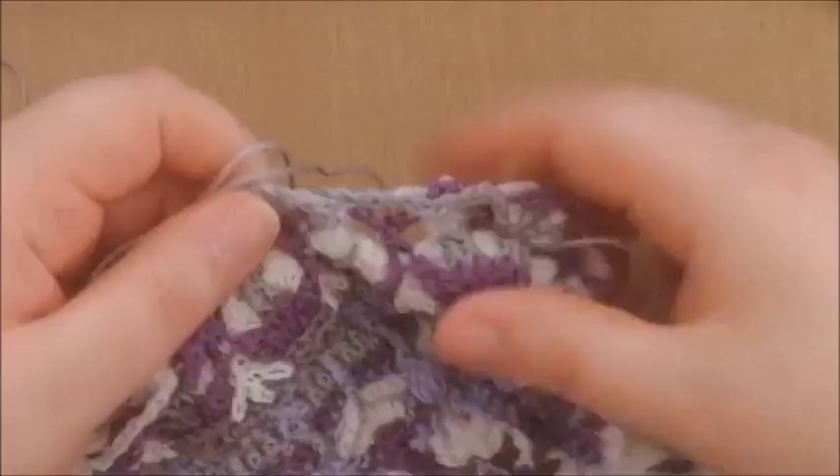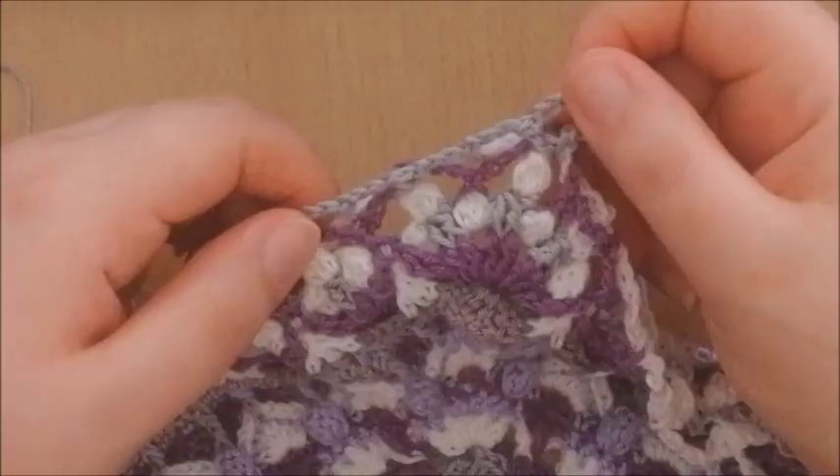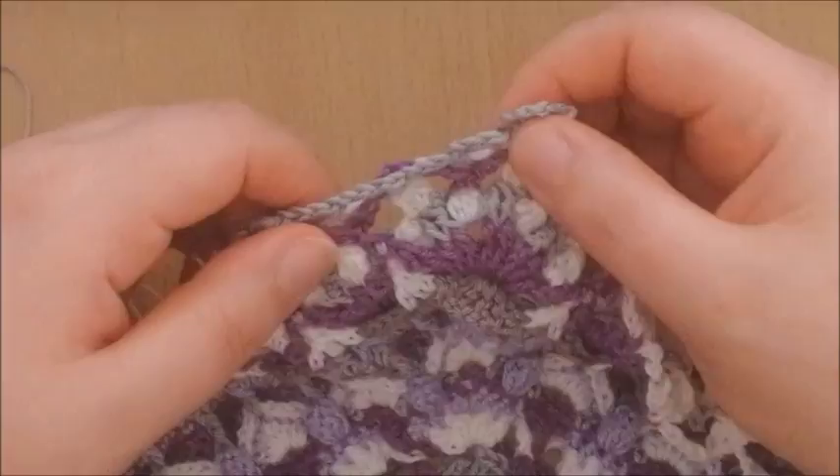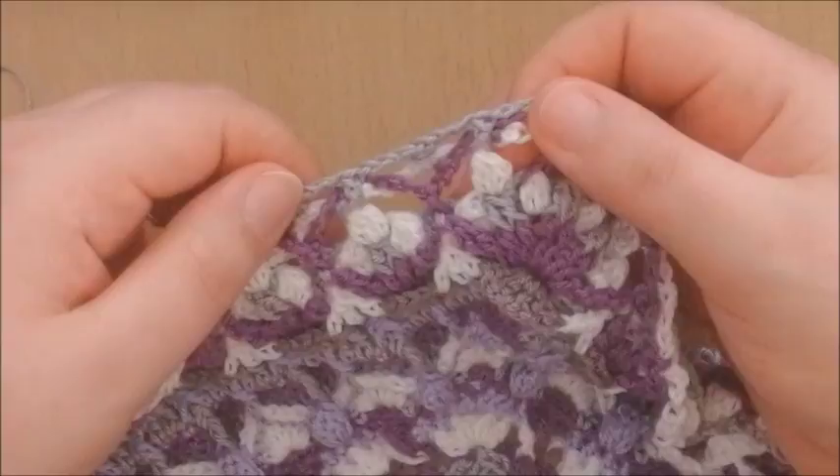This is the whole repeat — quite relaxing to do. Corners are a little bit different but still very easy. So: front post double crochet, chain 5, front post double crochet around the corner cluster. In every chain 7 space make a half double crochet, and around every cluster make a front post double crochet, with a chain 3 in between. That's all there is to this round.